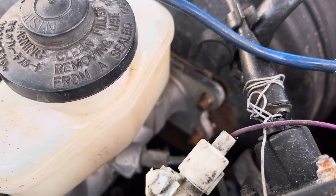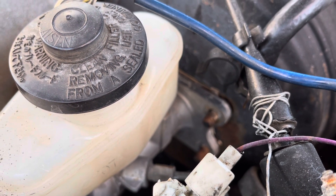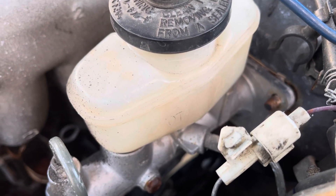One of the reasons I really don't want to start the car is this: I see it's missing the bolt for the master brake cylinder, and there's no fluid in the brakes at all.